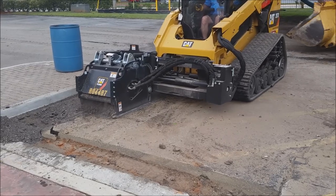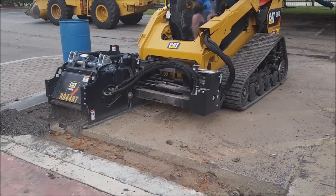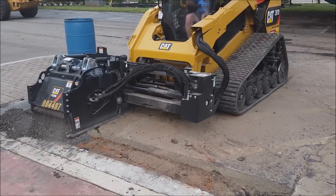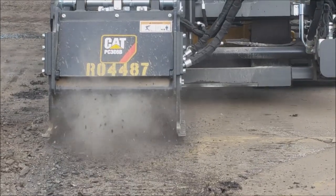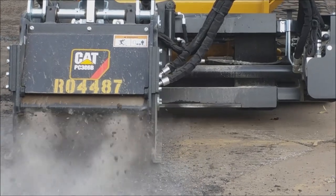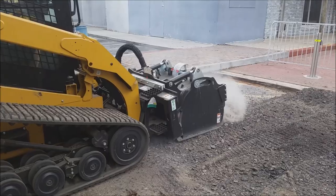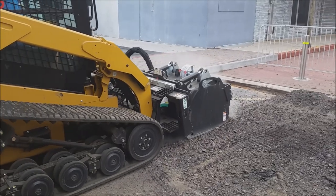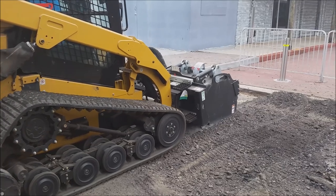Asphalt milling is the controlled removal of existing asphalt pavement. It is a process that restores the original grade and smooths the area for asphalt resurfacing to take place. Removal depth can range from the surface layer to the base course, depending on the extent of the damage your parking lot has. Problem areas such as raveling, cracking, uneven slope, drainage issues, and surface damage can be addressed with asphalt milling.